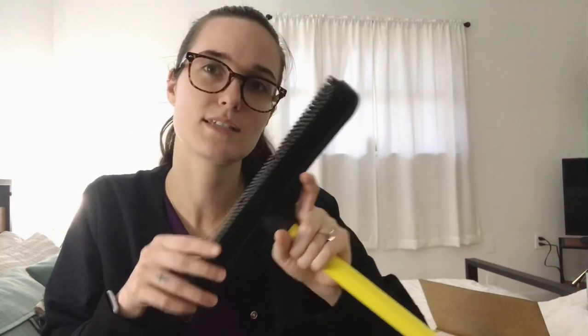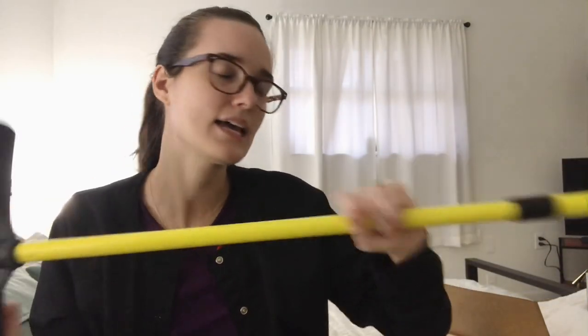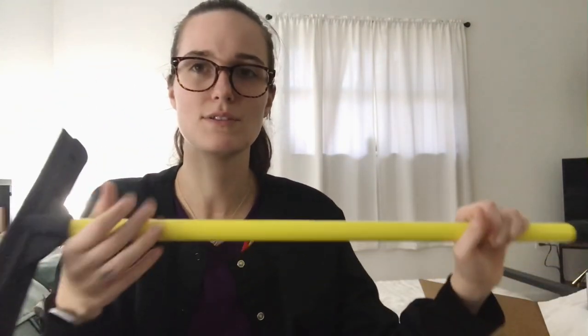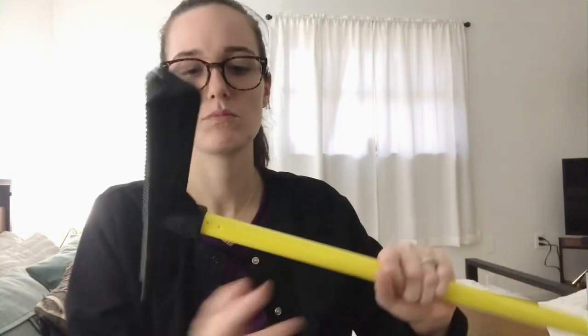It seemed to work when I tried it out, but Chris had just Swiffered so it was kind of pointless to test on that day. This is my first zero waste swap. It's silicone or possibly plastic, so it's not made with the best material, but the fact is I won't have to buy Swiffer pads anymore, so as long as I take care of it, it'll be a good investment.